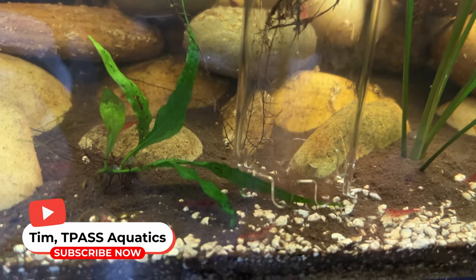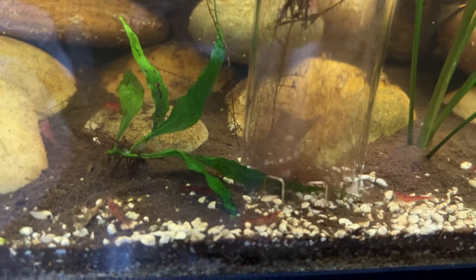Hey guys, Tim here. I'm going to show you this Aqua Gravel Vac. This is an electric one. If you haven't used those before, they're definitely a lot different than the old school ones where you have a little pump or you have to get it started yourself.